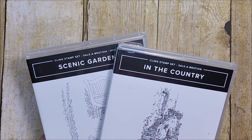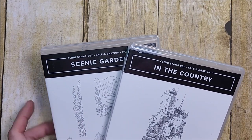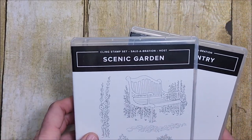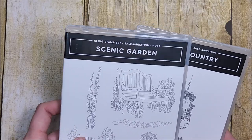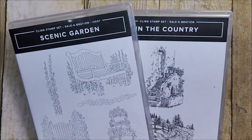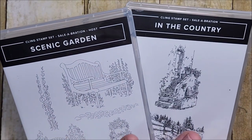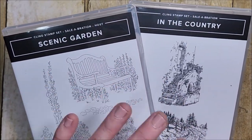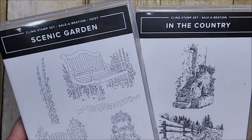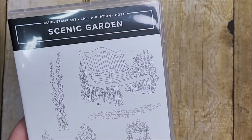The first couple of cards I'm going to demonstrate for you are going to feature two Stampin' Up! stamp sets, both from the Celebration collection — available until the end of February 2023 or while supplies last. This one is called 'In the Country,' and this is an exclusive host-only Celebration stamp set called 'Scenic Garden.' They're both detailed stamps with different types of designs, so I thought these would be great examples to start with. I'm going to start with the Scenic Garden.